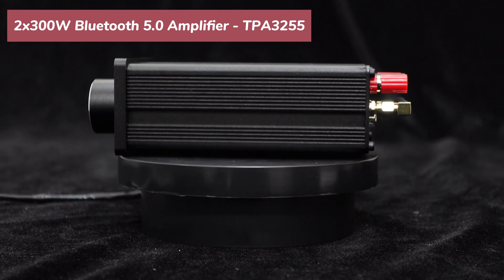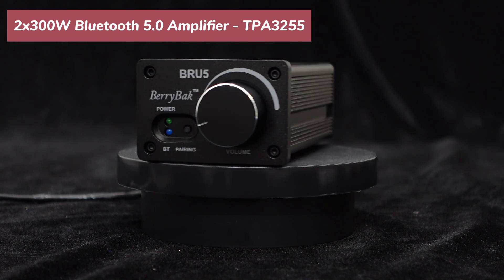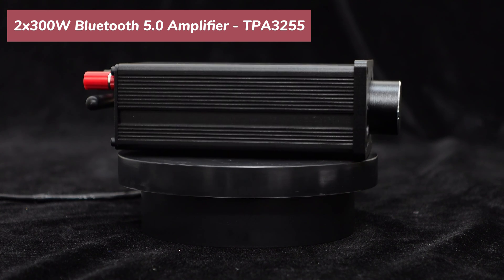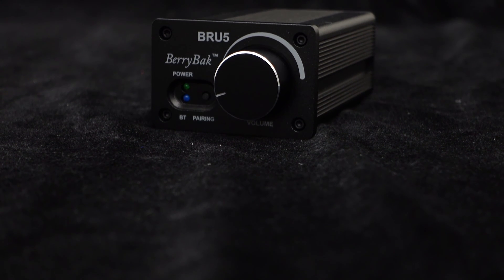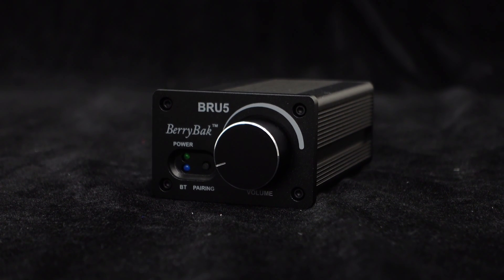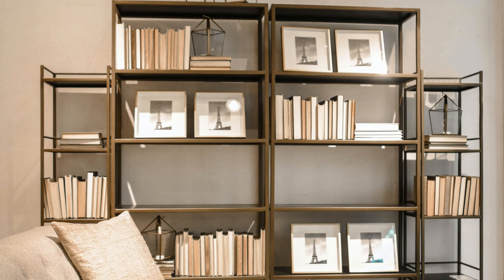Recently, we have upgraded this amplifier unit, and we will provide a detailed description of the upgrades below. Let's start with a brief overview of this high-power amplifier unit, BRU5. It features a black aluminum alloy housing with a sleek brushed panel and plug-and-play terminals for convenient system integration. All these features make BRU5 suitable for applications such as desktop speakers and bookshelf speakers.